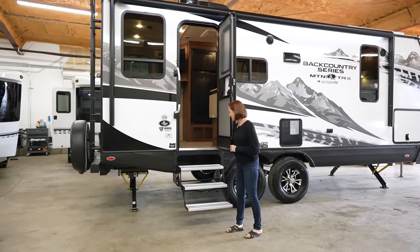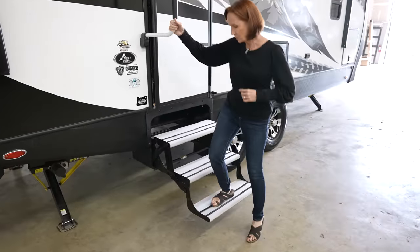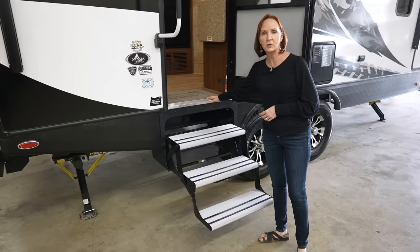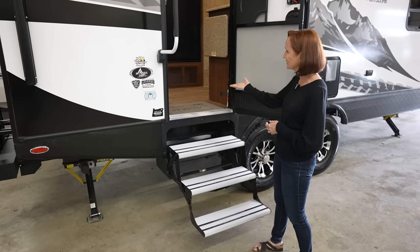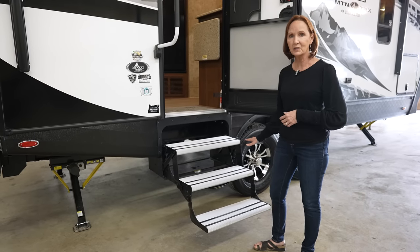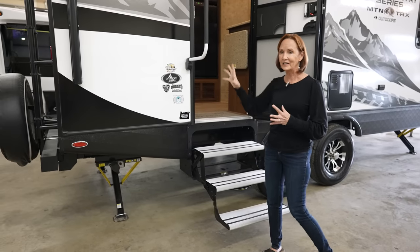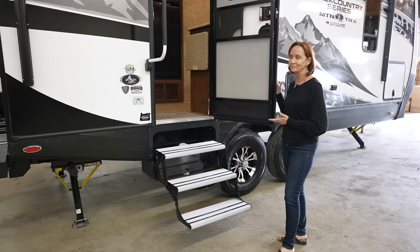The steps on this trailer are very sturdy and don't move around much. There is a flat floor when you step into the trailer — no step well to make moving around tricky. With this much ground clearance for an off-road trailer, you need good sturdy steps. The swing-out handle makes for an easy in and out, and the friction hinge door stays in place even in the wind.